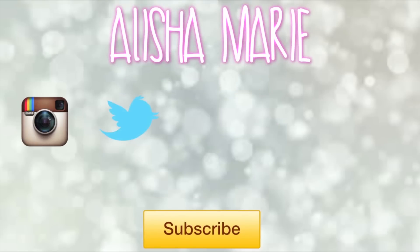Anyways, that is the end of this video. I really hope you guys enjoyed it. Please be sure to subscribe if you are not already, and check out everyone else's videos in the collab — the links are in the description bar. I will see you guys in my next video, bye guys!